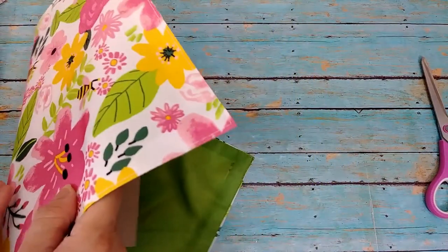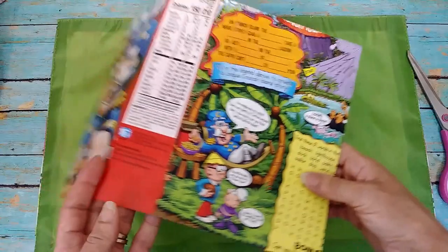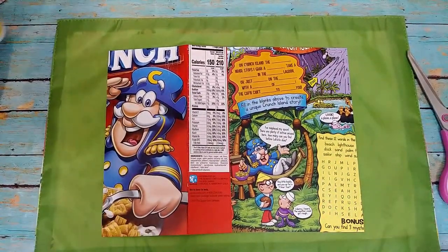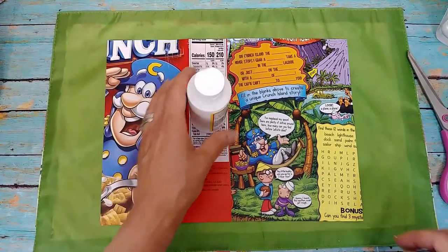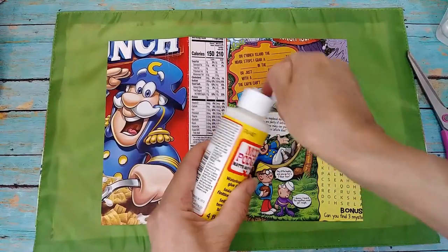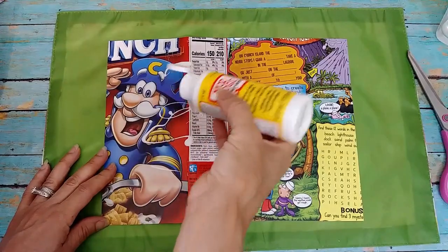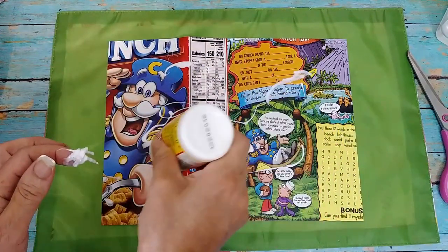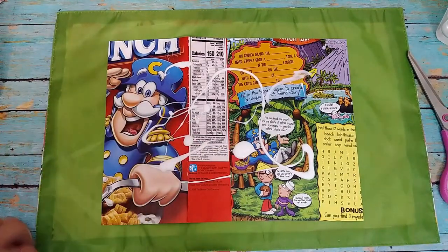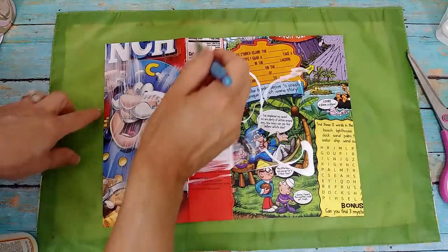One thing you need that I didn't mention is something to cover your work surface — I forgot to do that this time and just had to wipe up glue spills. Now, the Dollar Tree fabric placemat has two layers — an outside and inside layer. If you don't want the cereal box printing to show through on the outside, put the glue on the plain side of the cardboard. That way the decorated side faces inward. In this case it didn't matter because of the two-layer fabric, but if you're using other fabric, keep that in mind.